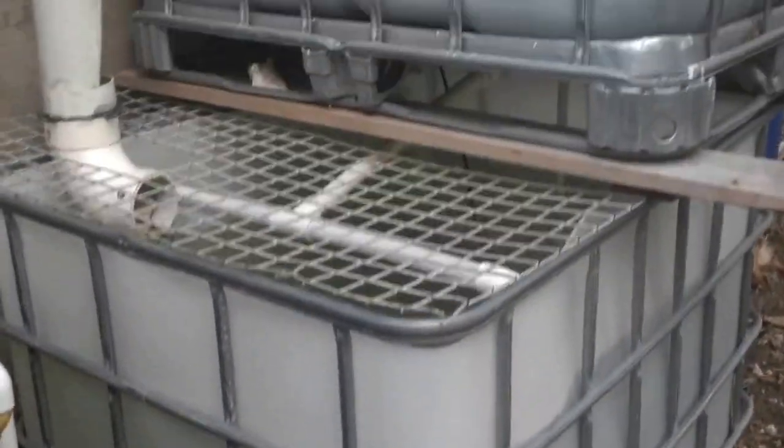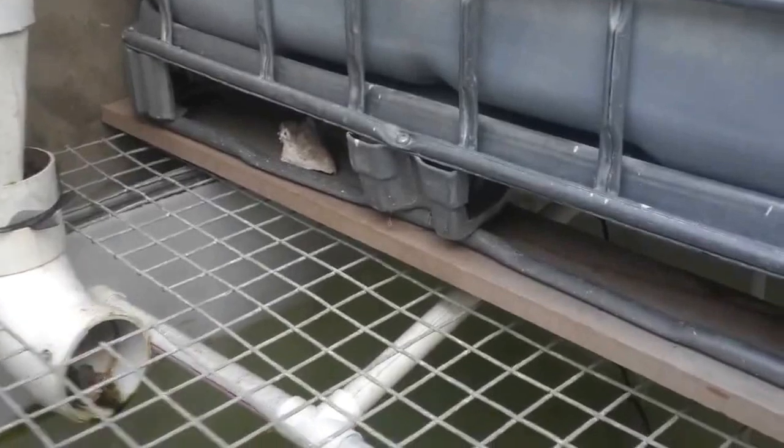The bottom section there is the fish tank. Hopefully you can see some of the red tilapia in there. And in the back there you can see the pump.